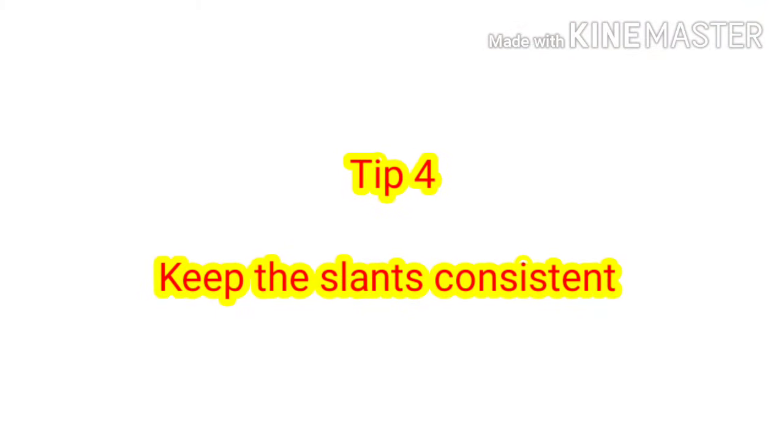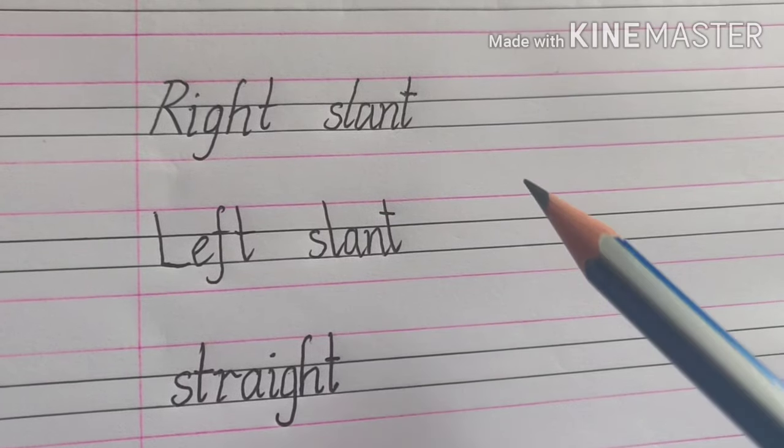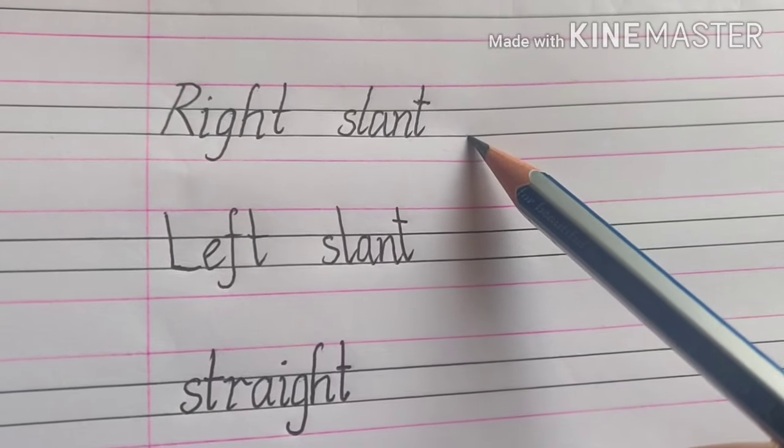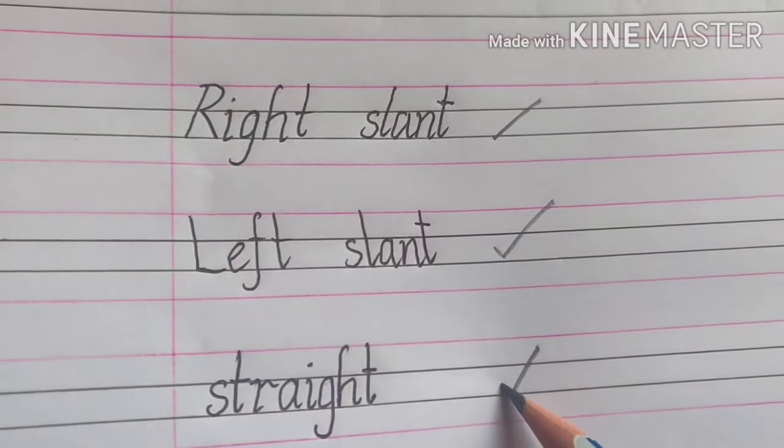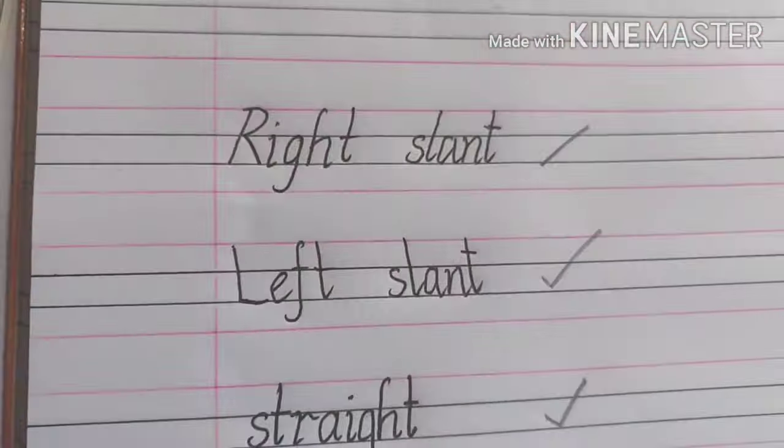Tip number four: keep the slants consistent. You can follow either a right slant, left slant, or straight, but you have to follow it consistently.